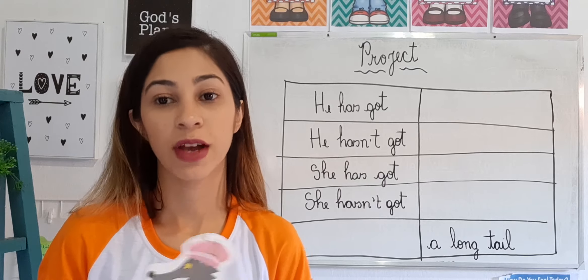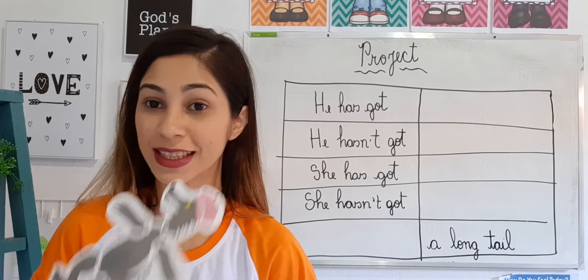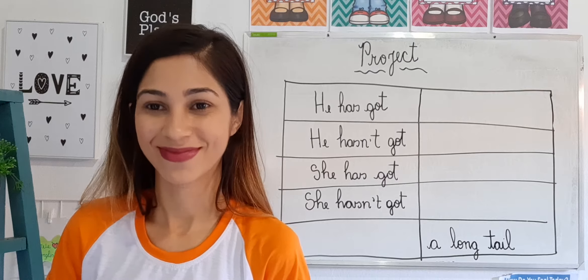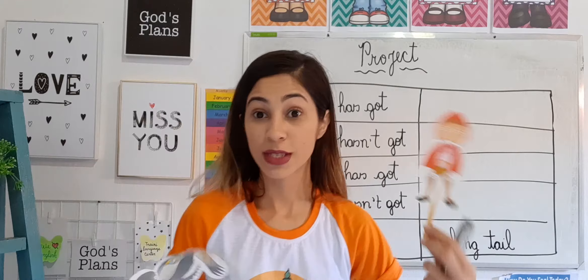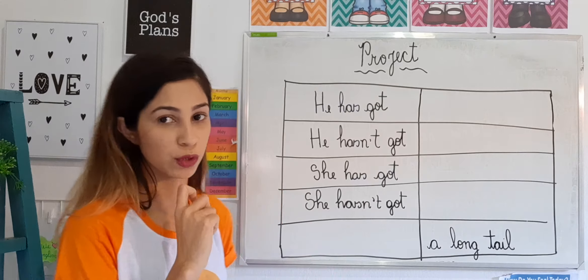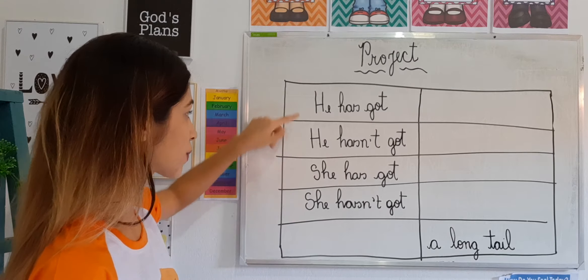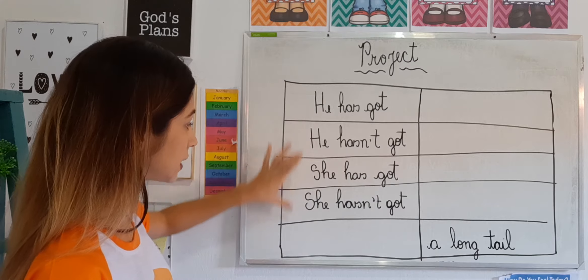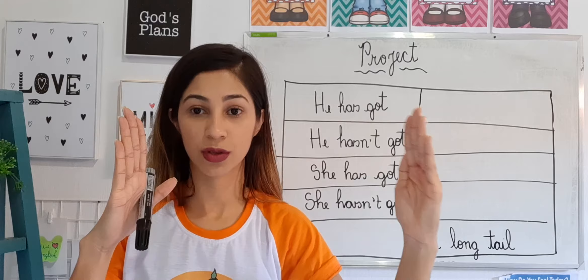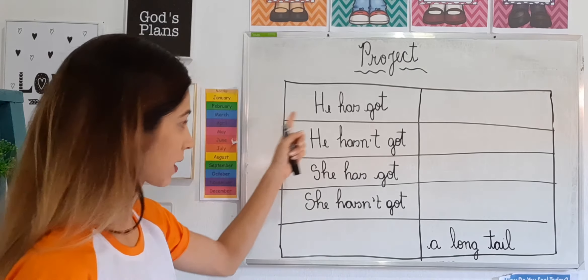So if you're going to start cutting now, pause the video. When you finish with both of them, come back. What are you going to do? You're going to make a small table in your notebook like this one. It must have five spaces — five lines — and it should be wide, the full width of your notebook page, so the sentences fit and you have space to write.